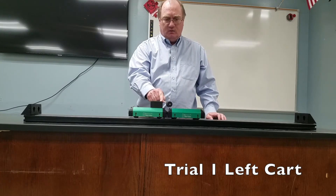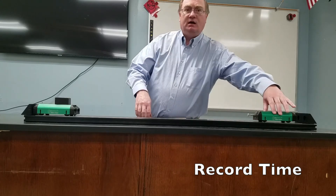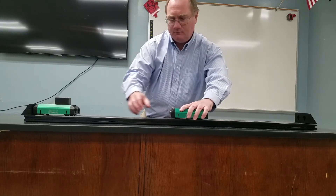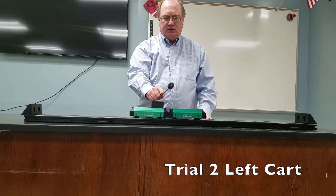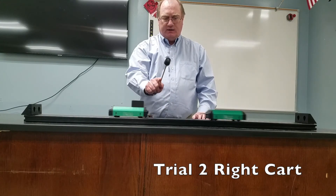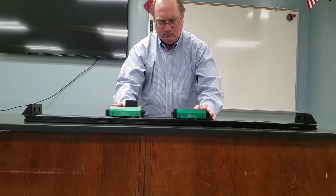For trial one, here we go: one, two, three. Again we're going to do three trials. Trial number two: one, two, three.